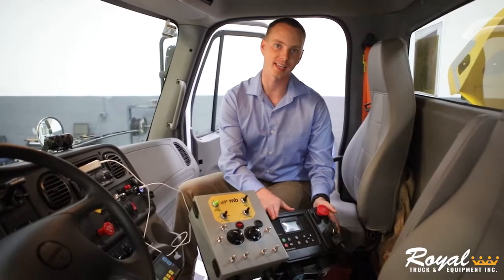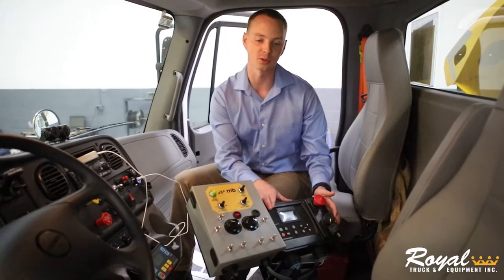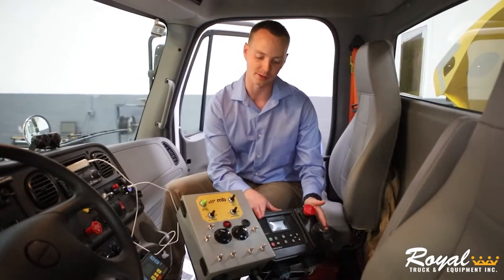Also inside the cab, pedestal mounted, we have the control unit for the Deutz power unit. This is set to allow you to control two different speeds, 1000 RPM and 2000 RPM.